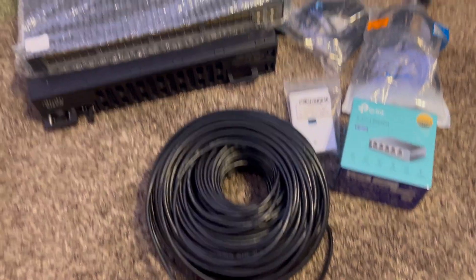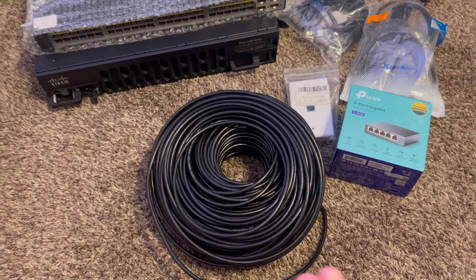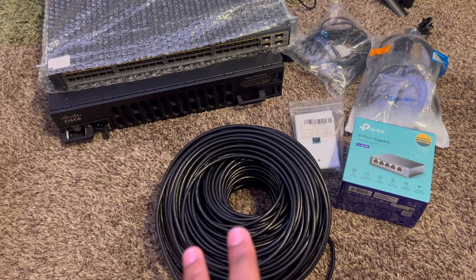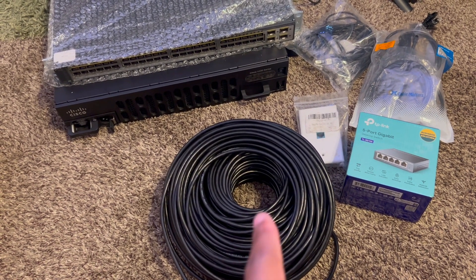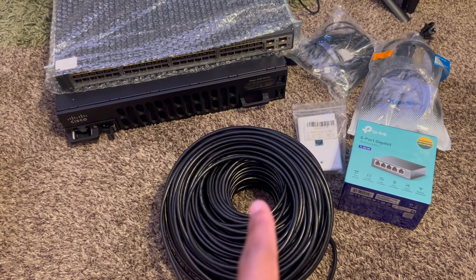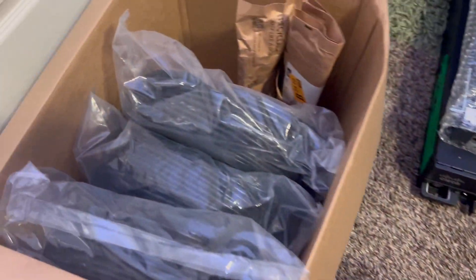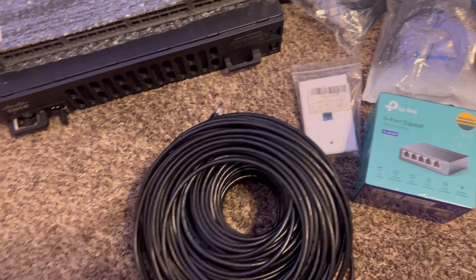Hopefully this cable is able to run from my room because my room is in the back of the house, the furthest away from where our network equipment has to sit. I have four of these because we're going to be making four drops — I have three more over there.